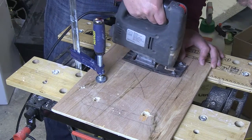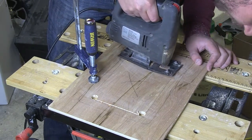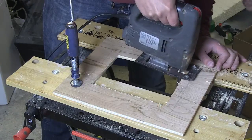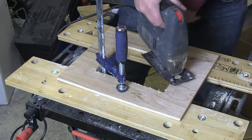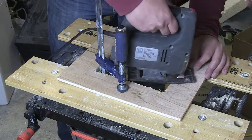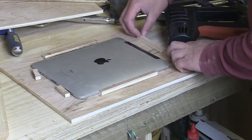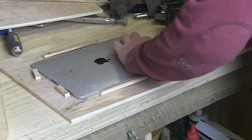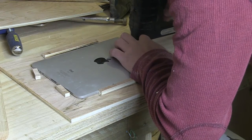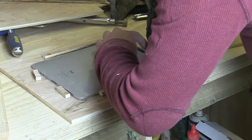Ideally I'd have a coping tool for this — the jigsaw wasn't detailed enough and I couldn't really see the blade — but you have to make do with what you've got. A lot of sanding later it wasn't too bad. Here I'm positioning some various scraps of wood just to hold the iPad in place; I wanted to make sure I didn't cover up any of the sockets or press any of the buttons.